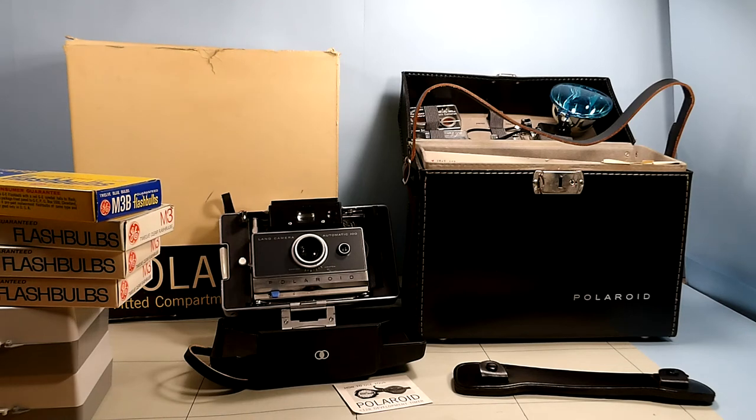I just wanted to bring this out and show it to y'all. Hopefully somebody out there might know more about this and can leave a comment for me. It would be great to find out — in the print here it says Polaroid 100, Automatic 100-104. I don't know exactly what that means, so I'm going to have to look to see if this matches up to everything.